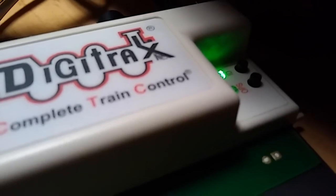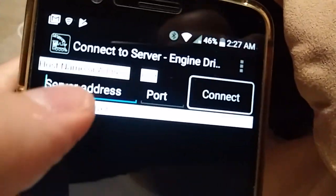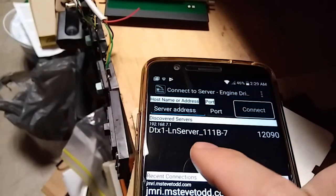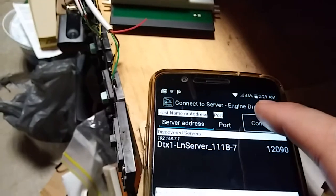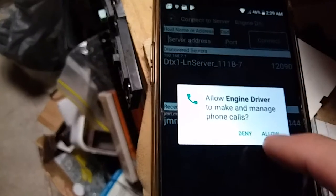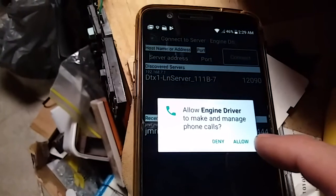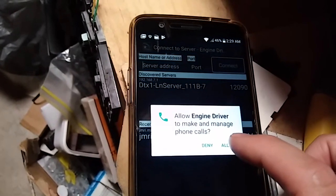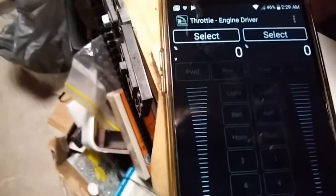I've turned on the LinFi system, which is now sending out a signal. I need to connect to the proper server. Back at the menu screen, it's detected something — it found the Wi-Fi connection called the DTX Lin server, which is for the LinFi. We're going to click on that and connect. I'll also allow Engine Driver to manage phone calls, which lets the throttle disengage if a call comes in. And now both throttles have appeared. I'm going to turn my track power on.